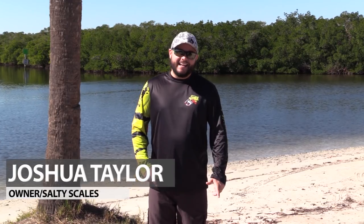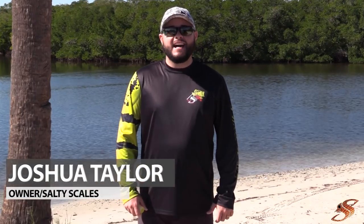Hey, good afternoon YouTube, Joshua here at saltyscales.com. Today's topic of discussion is how to modify your plastic lures to improve them, increase your strike ratios, and show them a little more flash. Come along, I'll show you what I'm talking about.